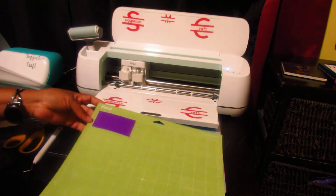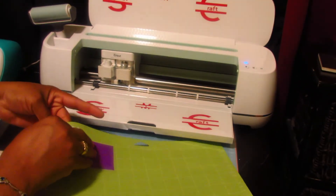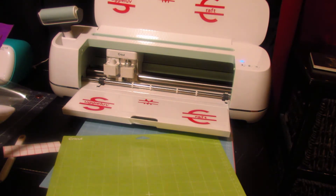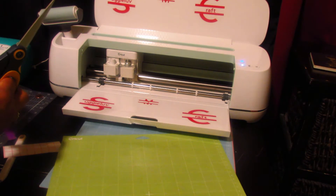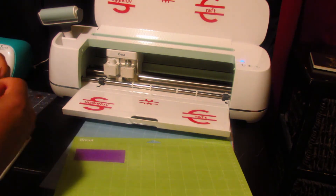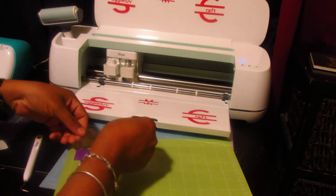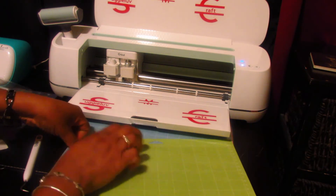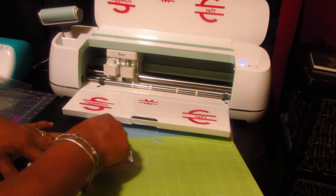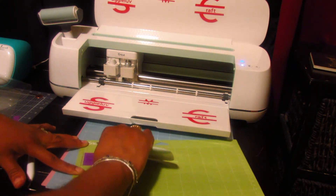I'm going to go ahead and unload it. There we go, we have it. What I'm going to do is just slightly trim a piece of it off because I don't want to waste my transfer paper — just want to have enough. Then I'm going to place it back onto the mat, get my transfer paper and apply it to it. Then I'm going to get my burnisher and make sure I burnish it well, to make sure it's taken on the transfer paper.